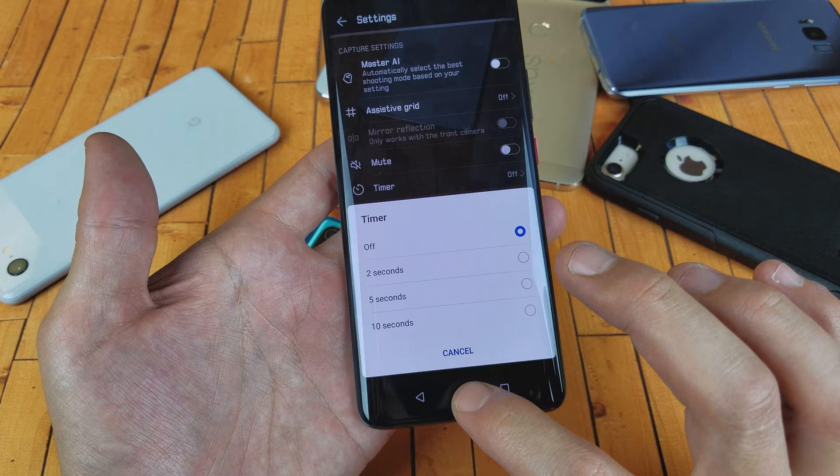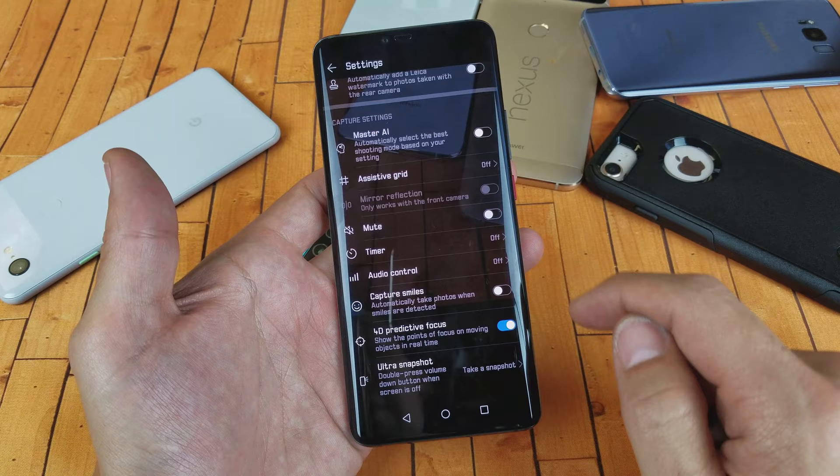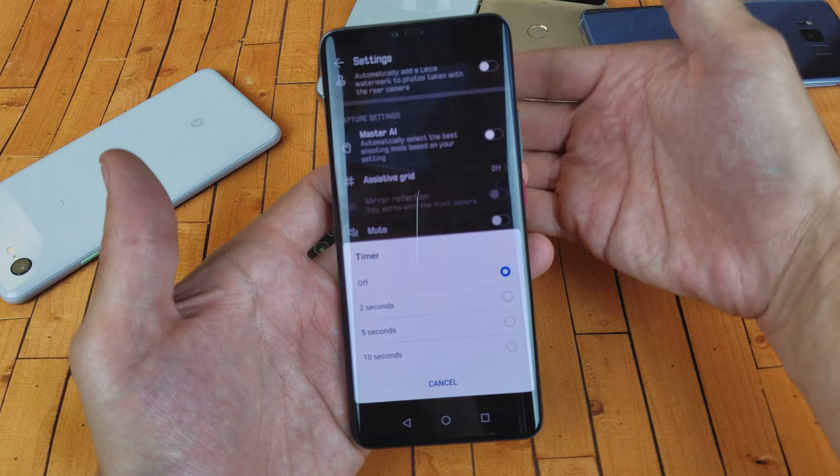First thing is just go ahead and open up your camera, and then on the top right-hand corner you have the settings icon — tap on that. From here we see Timer, so tap on Timer and then you can do two seconds to 10 seconds. I'm on the back side camera.